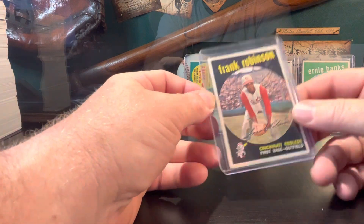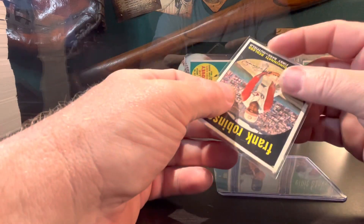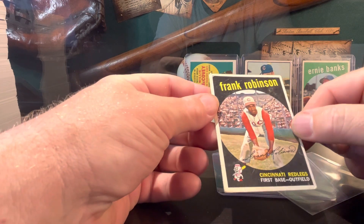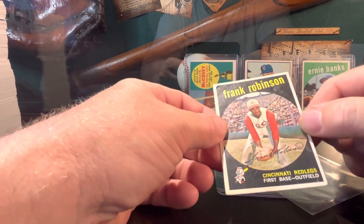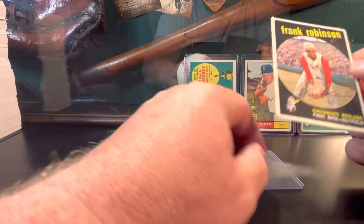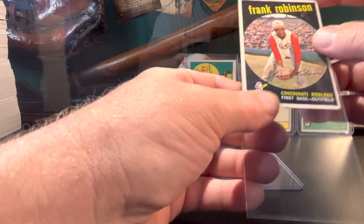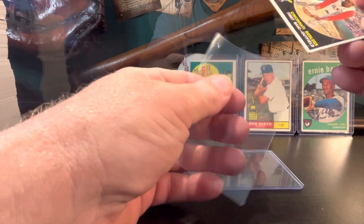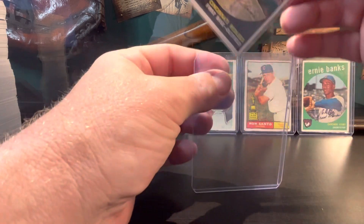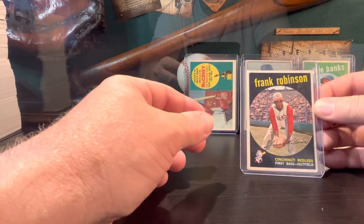I bundled these together and didn't realize from the pictures that the Frank Robinson has some pretty significant creasing in it — there's one here, and a big one that goes down the center. But I got all four of those cards for $111 plus tax and shipping — maybe around $119 total, something like that. Pretty cool to add those vintage cards to the collection.